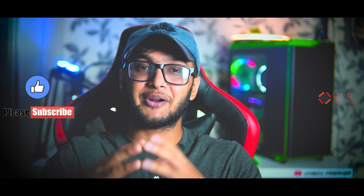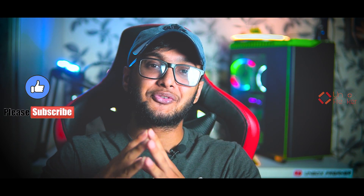If you enjoyed this video, please hit the like button and subscribe to the channel. Assalamualaikum.